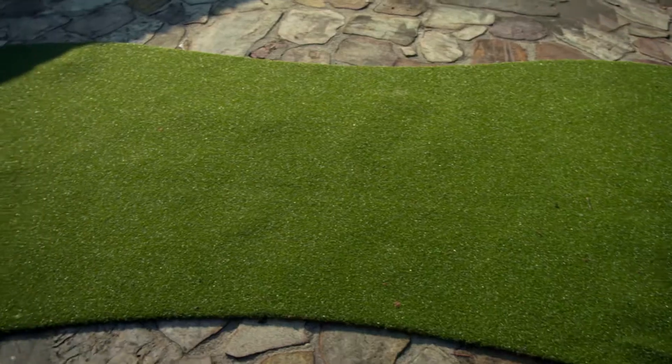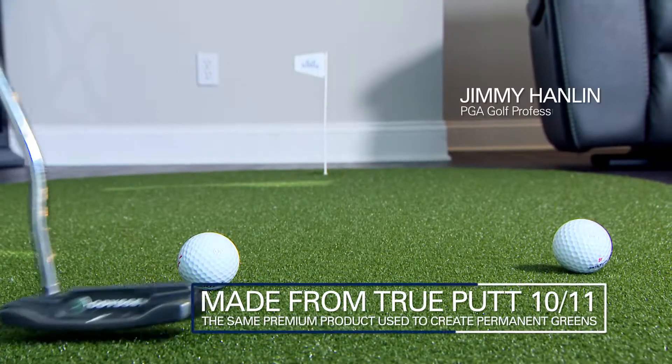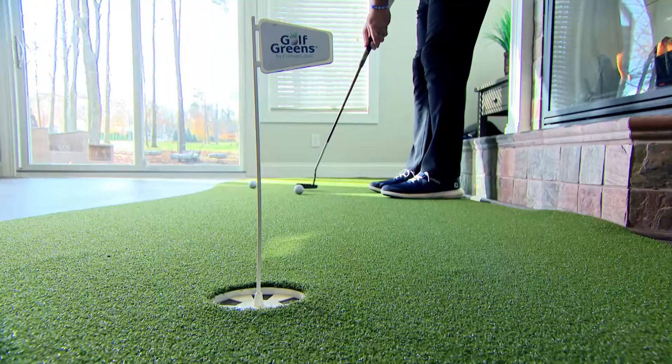If you want the best putting surface, look no further than ForeverLine. Made out of the highest quality nylon turf on the market, Golf Greens On The Go provides a premium surface to improve your putting.